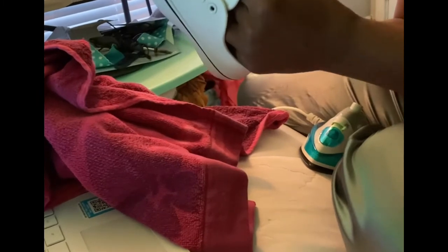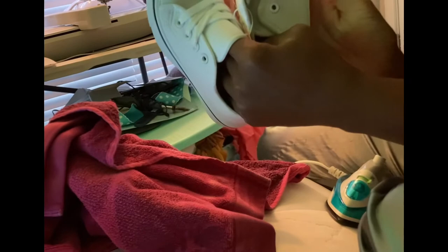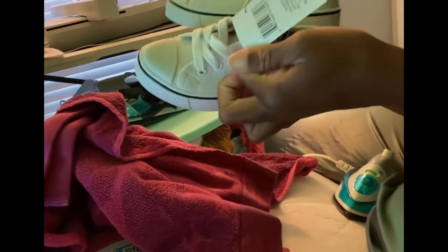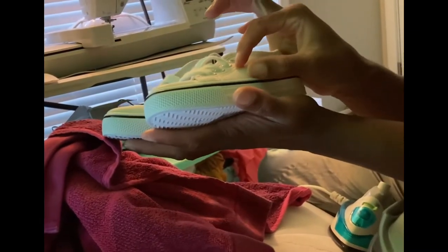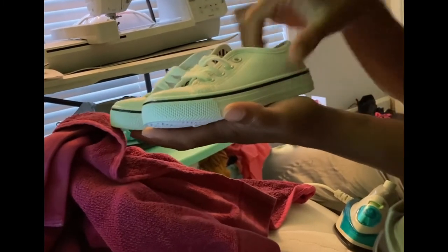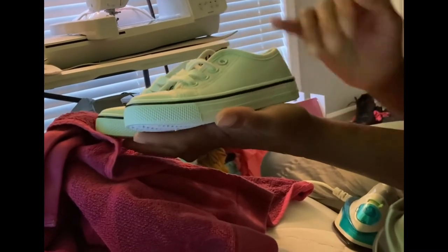I left out the part where I put the vinyl on top of the shoe — I'm sorry about that. These shoes came from Hobby Lobby and I think they were about $5.99. What you want to do is make sure you place your vinyl or your design right on the cloth of the shoe.